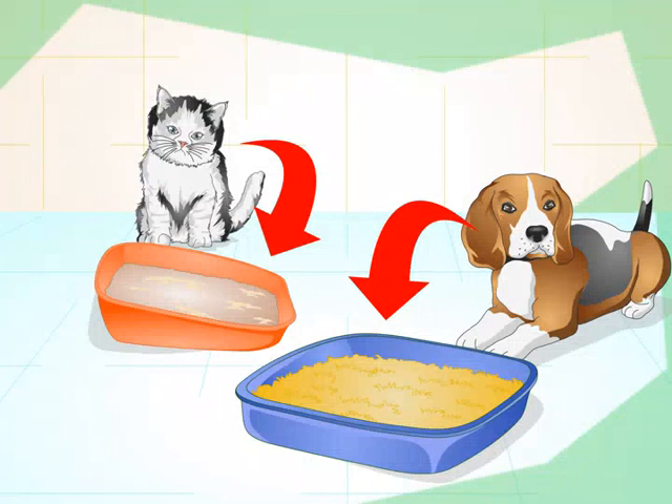Make sure each cat and dog has its own box. Your cat needs to feel ownership of his box, or he will start peeing outside the box to mark his territory. And if you have two dogs, it's best to get each of them their own box to avoid similar issues with territoriality.